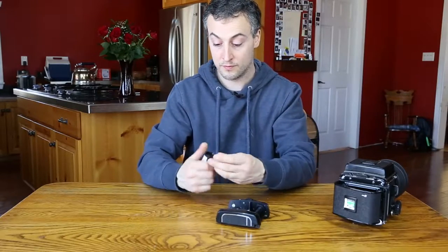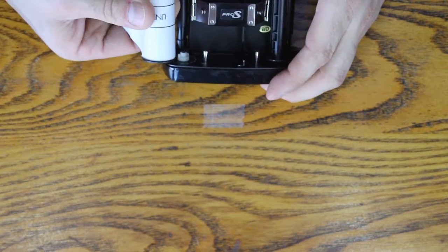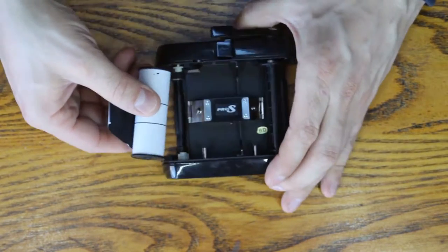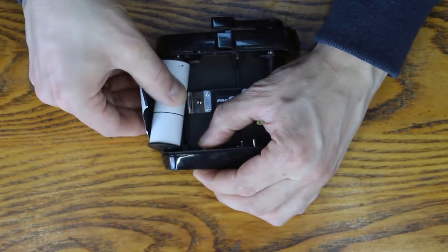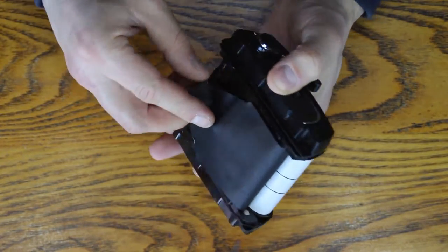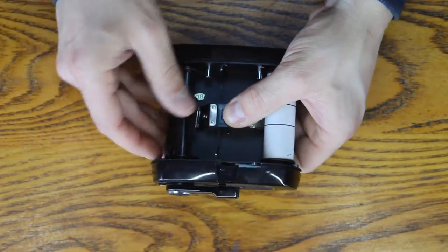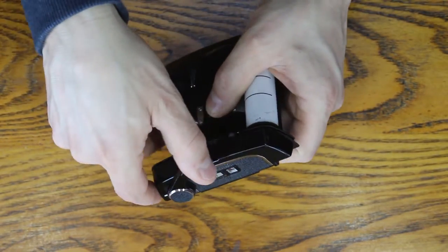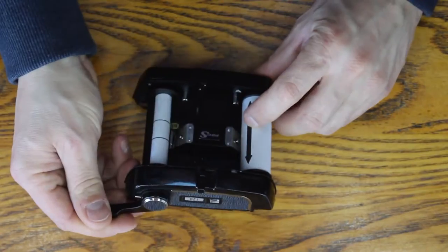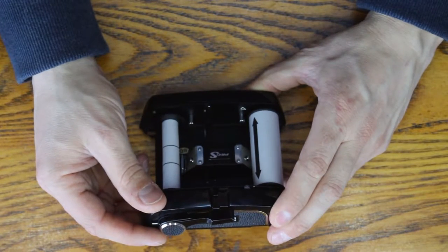Then we'll grab the new roll of film. You would think you would load it in one way, but that would be backwards — you want to load it in like that. So again, you start by pushing the little lever, fold it in until it comes out like so. Wrap it around and start winding it. We keep winding it until these arrows right here line up with that arrow right there. And that's it — she's loaded.